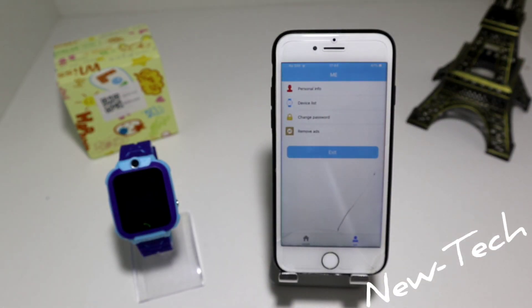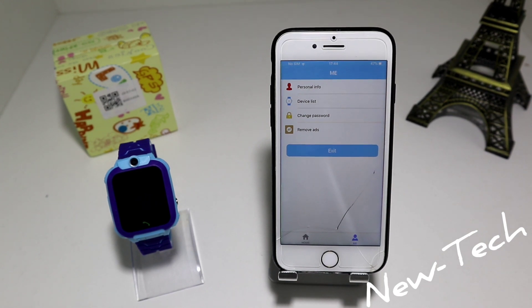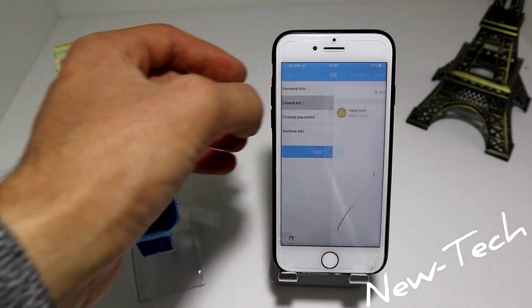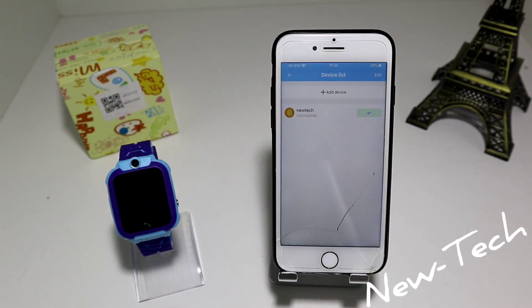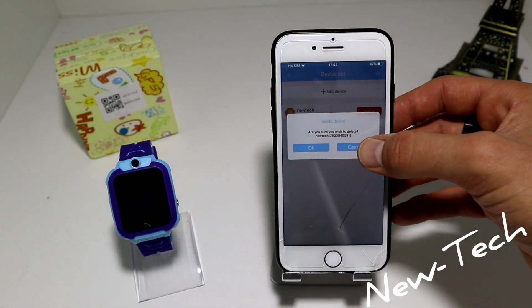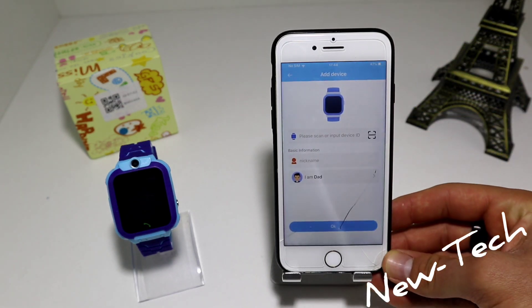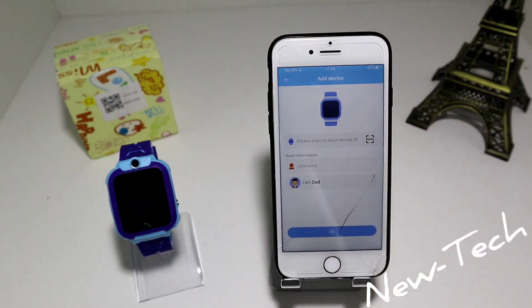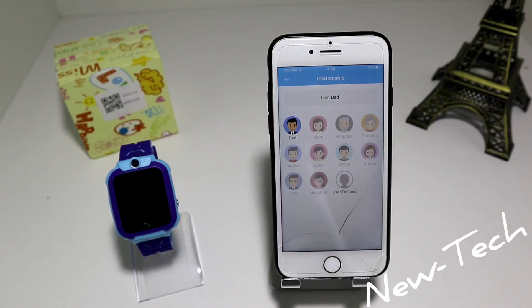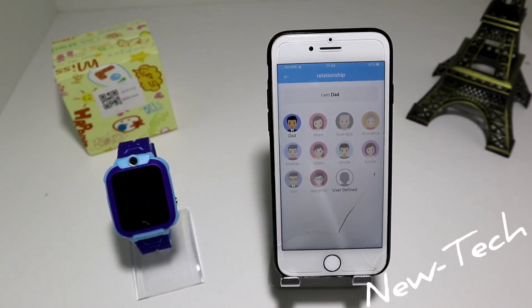You also have remove ads and exit at the bottom. For example, if you go to device list, let's clear this up so we know what you are doing. As you can see, you have the device options.